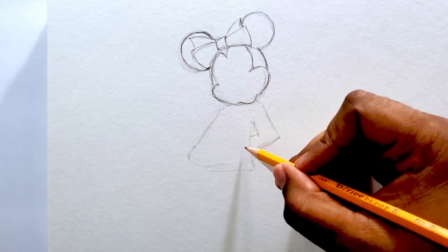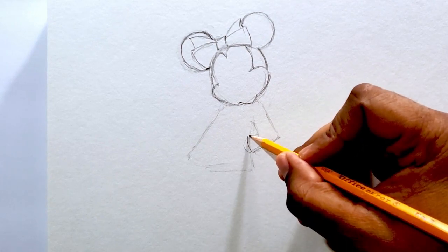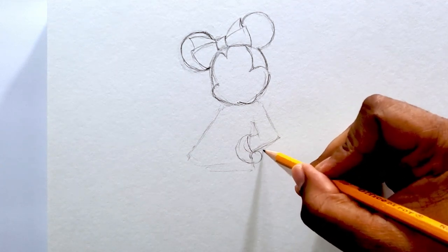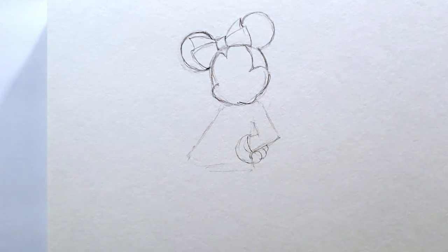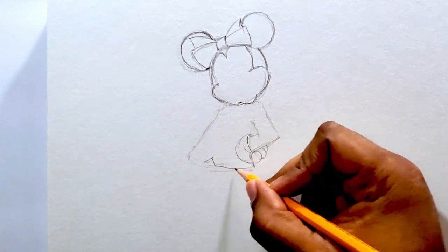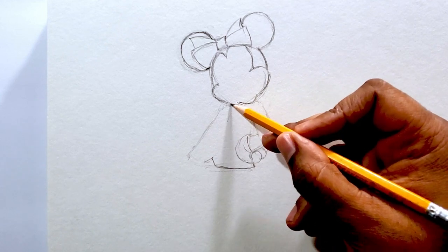A good thing to have is an eraser when you're doing a drawing. I don't like using the pink erasers on the back of pencils — I get a white eraser just because it doesn't leave smudge marks or discoloration on the paper.